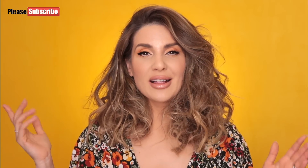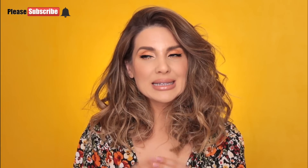Before we get into this makeup tutorial please don't forget to subscribe to my YouTube channel and click on that bell button — this way you're going to be notified whenever I'm posting a new video. Now if you'd like to see how to make your lips look bigger in a very simple way, please keep on watching.